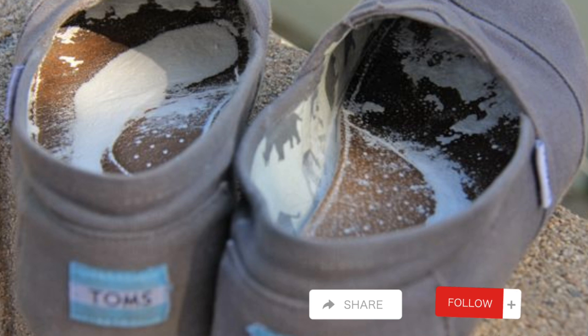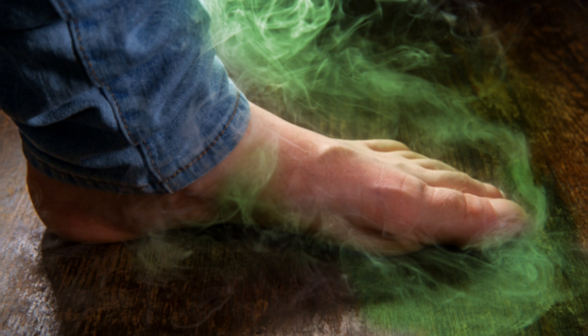If this whole process seemed too complicated for you, you can sprinkle some baking soda in your shoes before you wear them. This will prevent your feet from sweating profusely and neutralize every smell that comes out of your shoes.